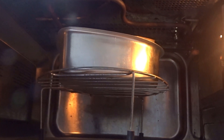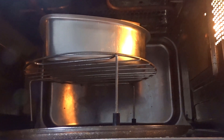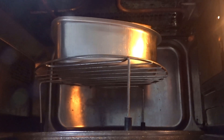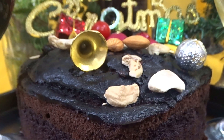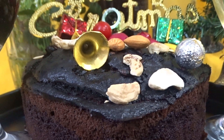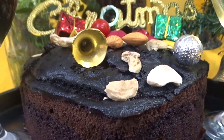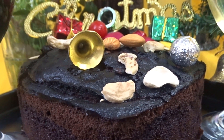After 30 minutes of microwaving in convection mode at 180 degrees Celsius, our plum cake or wine cake is totally ready. Look how beautiful it is! Finally, Merry Christmas to all of you! Dear friends, subscribe and press the bell icon of our YouTube channel Kitchen Cooking to get the latest updates. Don't forget to like, share, and comment so that we can get more motivation to do better in future.